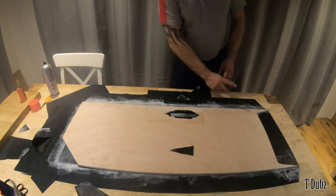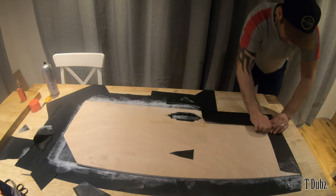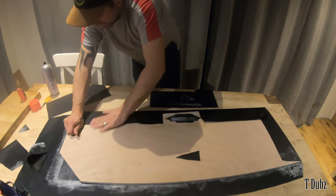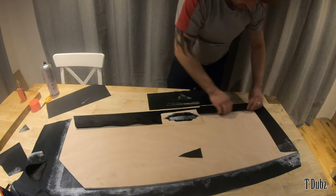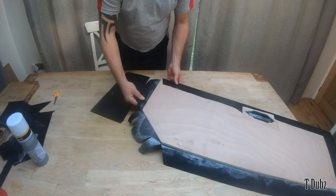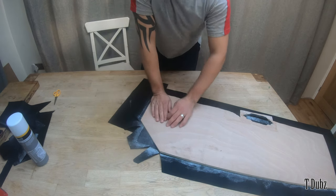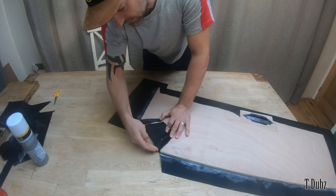Spraying along here a couple of inches all the way down. Running quite low on glue so getting the other can out. Got just enough to go along there. Starting from this end since I began spraying here — this end has had time to tack up. Using the palm of my hand to press it through, keeping tension on it all the time so it sticks. I'm going to trim all those edges up and move around to the next side.